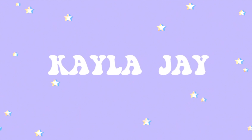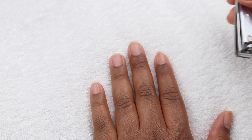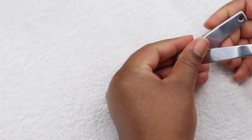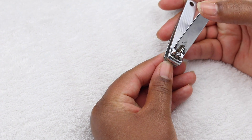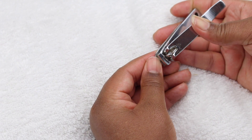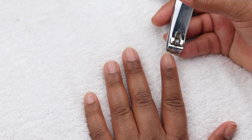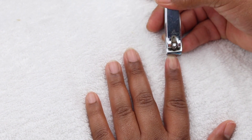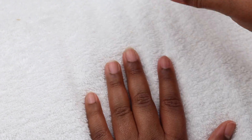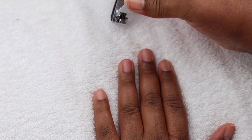The first thing I'm gonna do is cut my nails down. I'm using my toenail clippers — I don't know what happened to my nail clippers, so I'm just gonna use these. I like to cut them down pretty short. These nails are coffin nails and they're already curved inwards, so I just don't want my natural nail to be showing because they're gonna be curved inwards. I'm just gonna go ahead and cut down all of my nails.